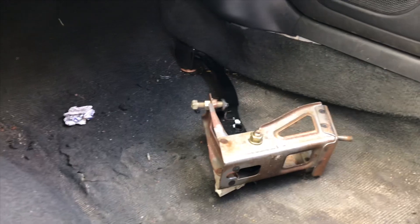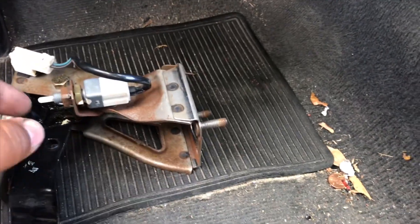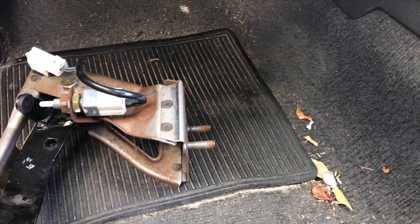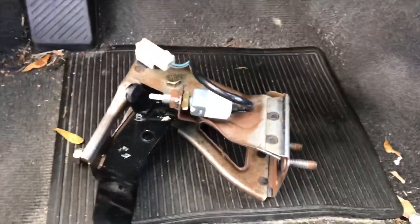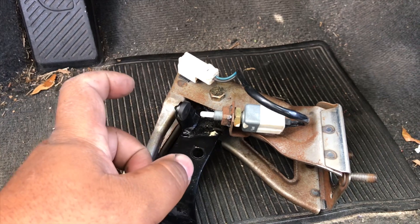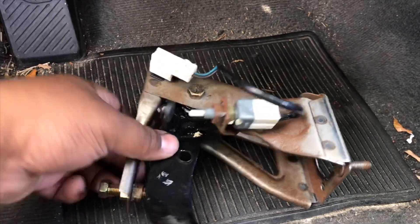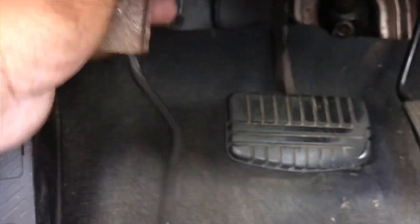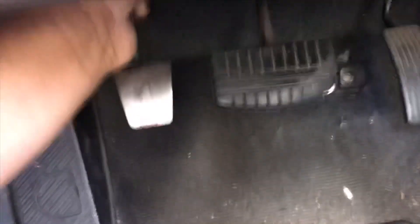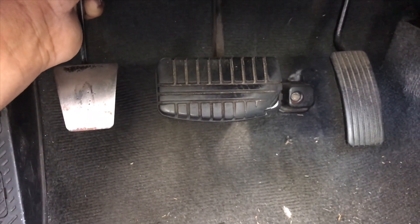This is our pedal assembly right here. It's got a button for you to start the car, which we're not going to be using for that purpose, but we are going to be using it in the future for something a little more fun — maybe engaging two-step. Anyway, aiming our pedal, we're going to want it right about there. See, the distance between it is about an inch to an inch and a quarter.